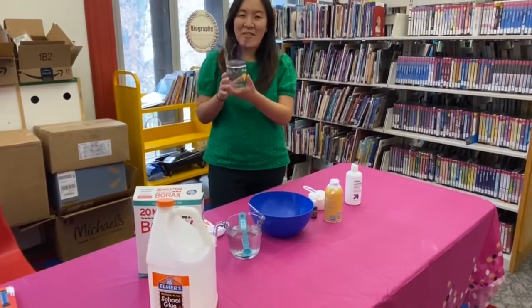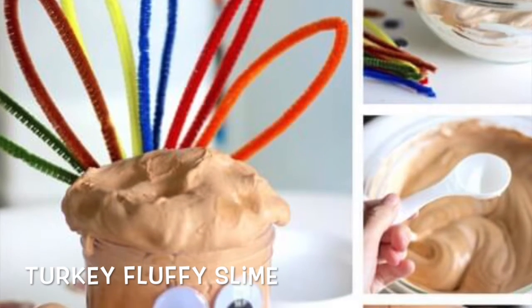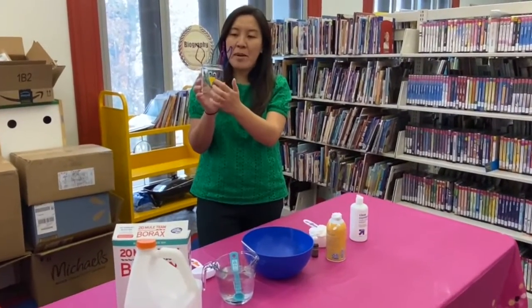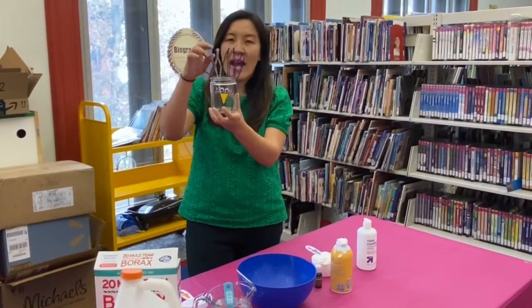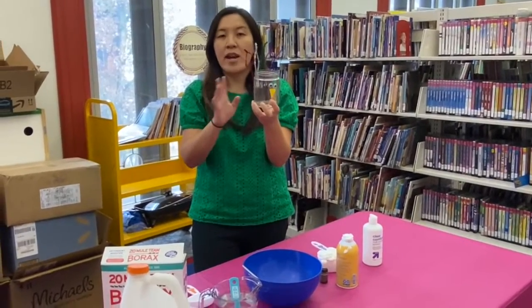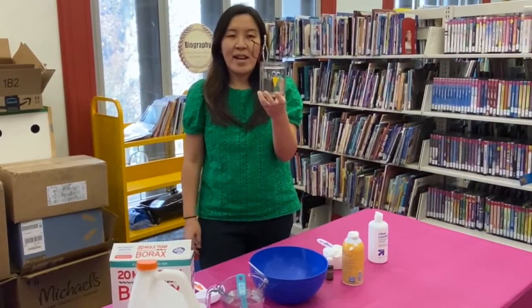So today, in celebration of Thanksgiving, we're going to make a turkey fluffy slime. This is basically a jar and you can decorate it with googly eyes. I put origami paper to make a beak, and then I put pipe cleaner as a feather in the back. This is metallic pipe cleaner, but you can use a brown color or any kind of color basically.